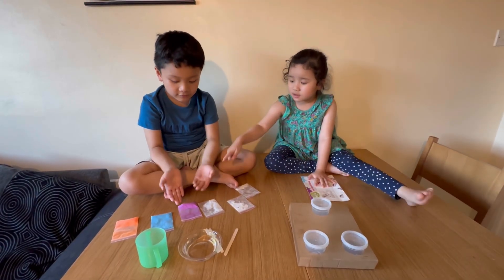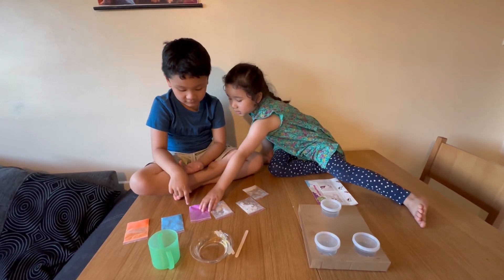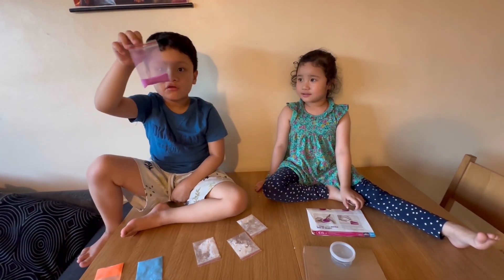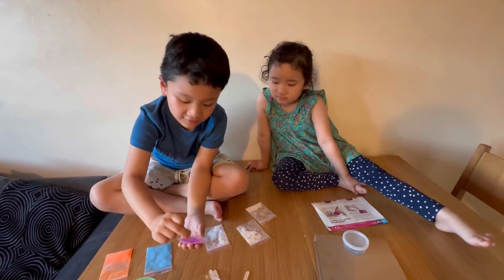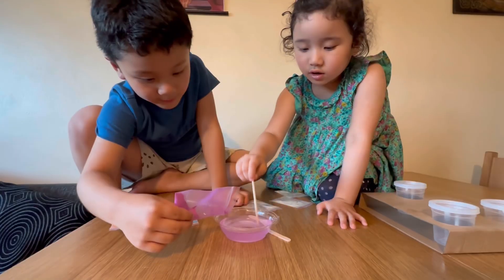I can use whichever colour you like. I'll open it for you. This is dangerous powder because this is purple, so be careful. I'm going to cut it and then mix it.